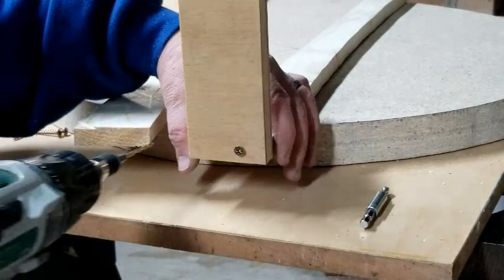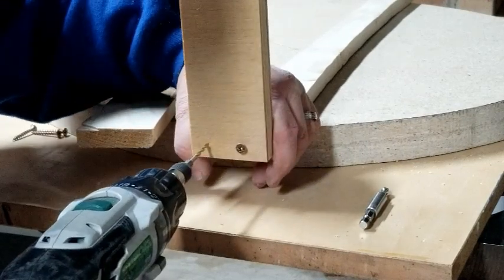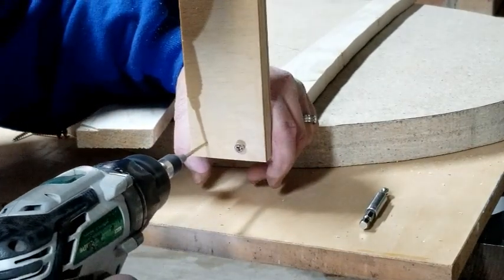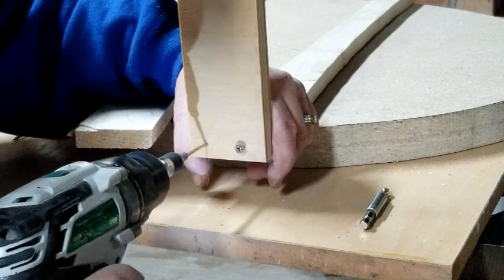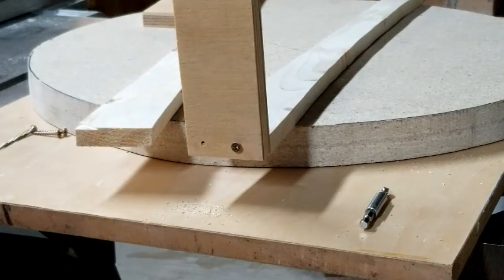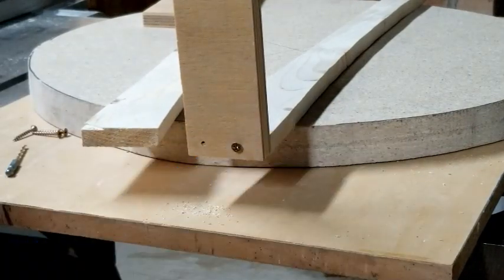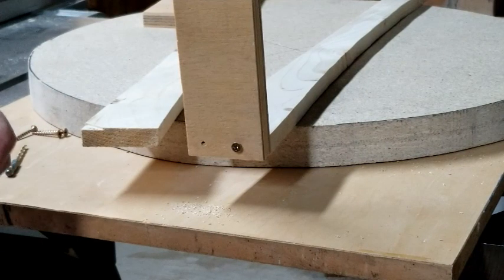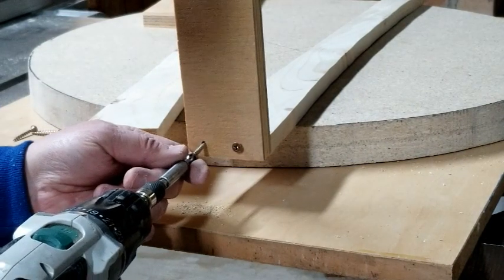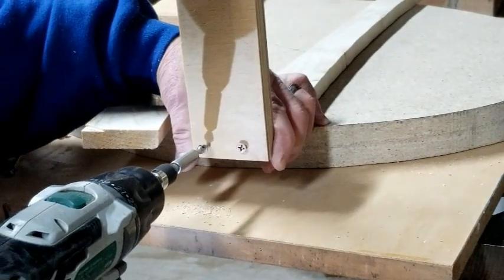Next, make an end cap to connect each end of the rails together. The size of that end cap depends on the router you're going to use. You want the rails to be as far apart as the width of your router base. On the outside of each rail you'll add a guide so you can move the router down the rail to cut out the dish.